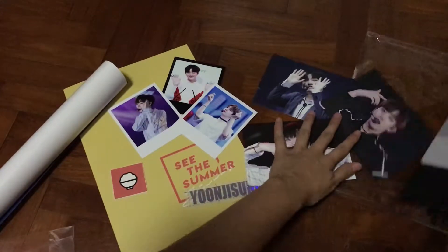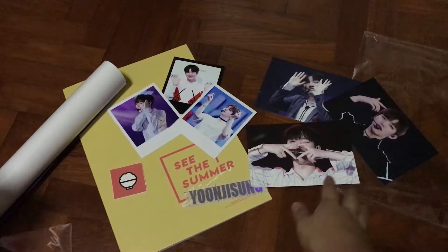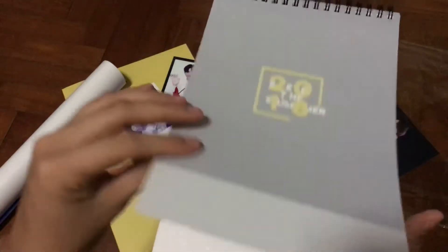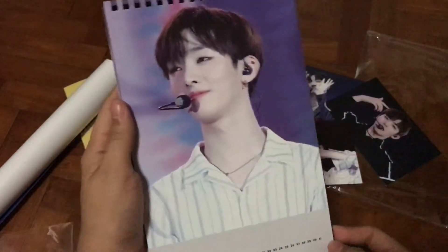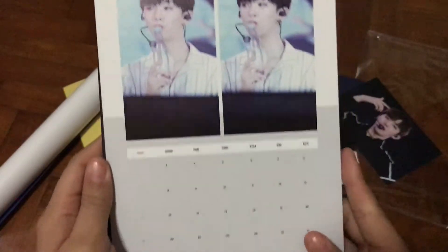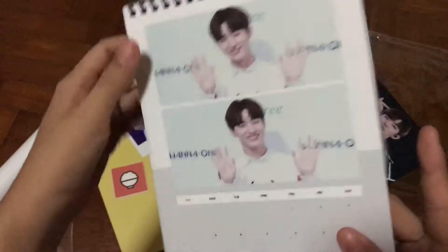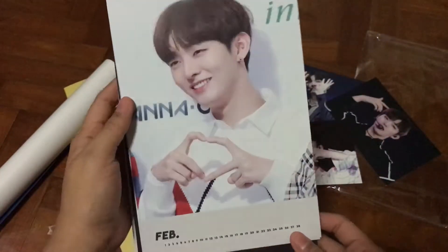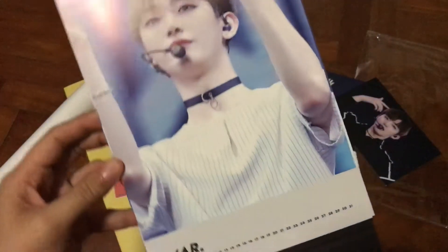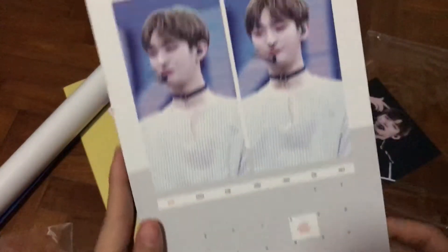Let's move on to the last item - the calendar: '2018 Season's Greetings, See the Summer' by Yoon Green. January - we can look at this handsome face this month. Wow! February. March - and look at this: 8th of March, happy birthday G-song!